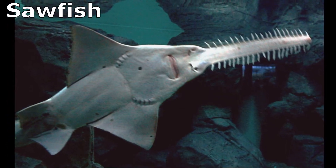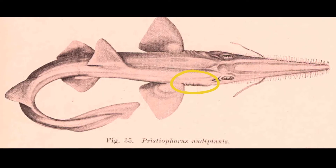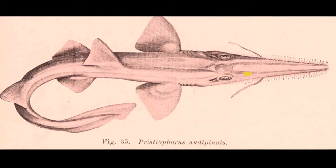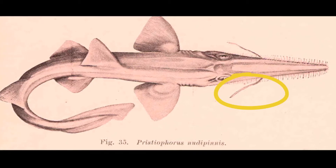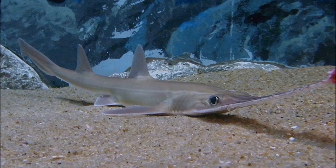Sawfish reach about 7 feet long. Saw sharks, by contrast, have 5 or 6 gill slits on their sides, 2 dorsal fins, and 2 long sensory barbels located midway on the rostrum. Saw sharks grow to about 5 feet long.